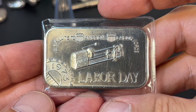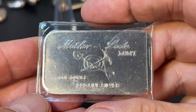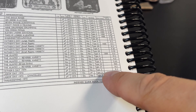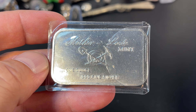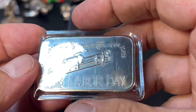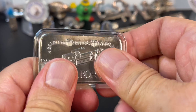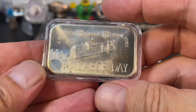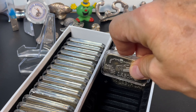Next up I've got a duplicate — I've already got a Labor Day bar. But do I have the same reverse variety? Let's check that out. It looks like there are no varieties — it's all Type 3, which is the not-filled-in pan, just an outline. Even though it's a duplicate, still happy to have it, and I think it might be a little bit nicer than the one I've already got. Let's add it to the box.